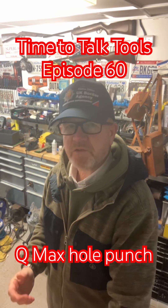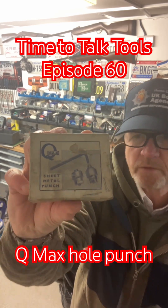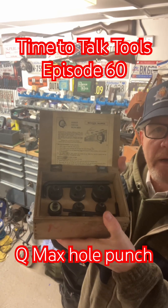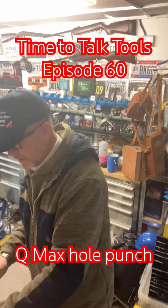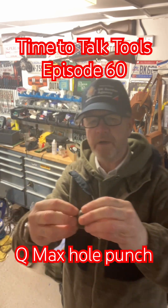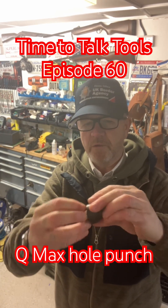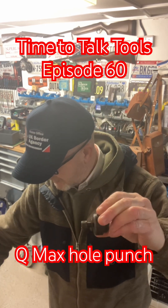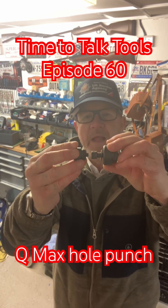Q-Max Sheet Metal Punches. I've got a single one here in a box and I've got a set. Now these are pretty cool. What you have to do is drill a hole in the metal still, for the size of the Allen key. The smaller the Q-Max, the smaller the Allen key.